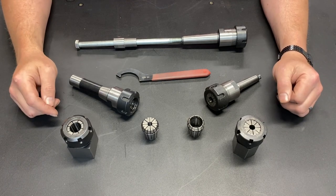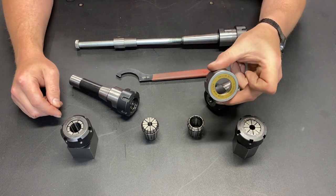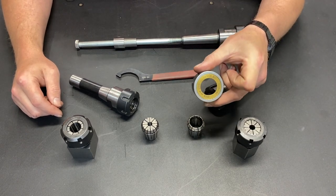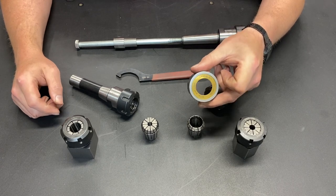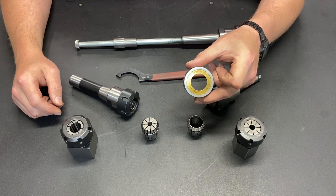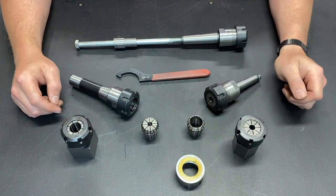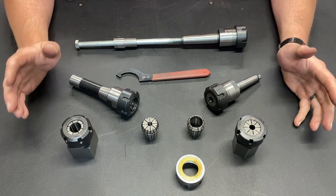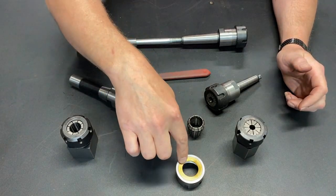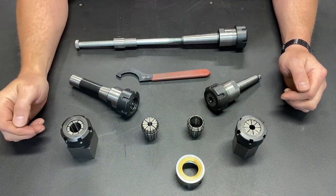About six months ago, I was on a Facebook page, and somebody recommended getting one of these. This is a Bering ER-32 collet nut. And I thought, well, for less than $20, we can give that a try, see if it works.